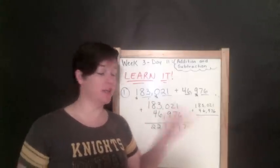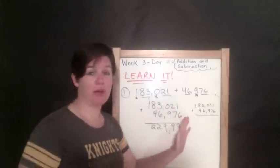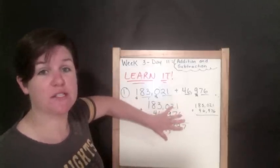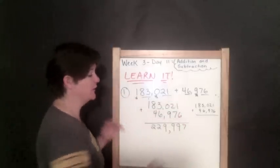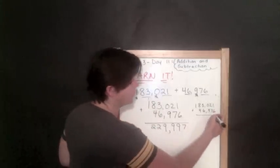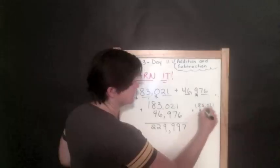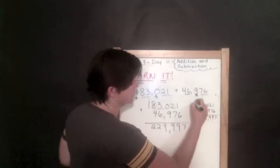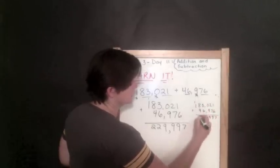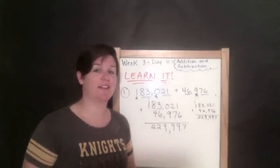Step four is to check your work. For addition, I rewrite the problem and ignore what I just did until the end — I'm not copying, I'm solving it one more time to make sure I didn't make any little mistakes. Especially on a test, you will definitely want to go back and solve it again.